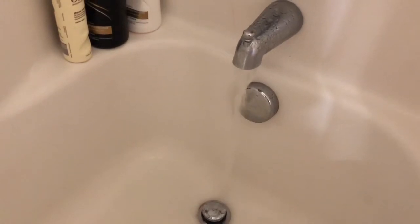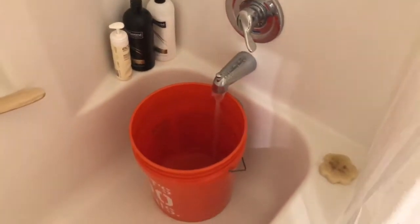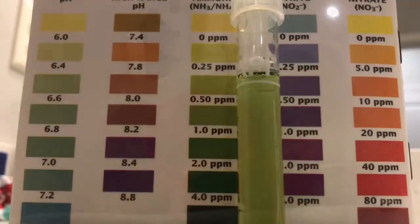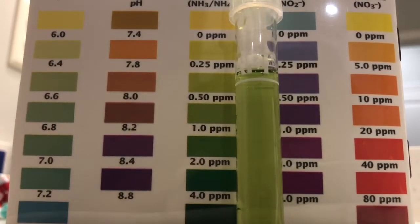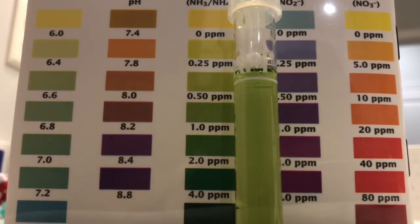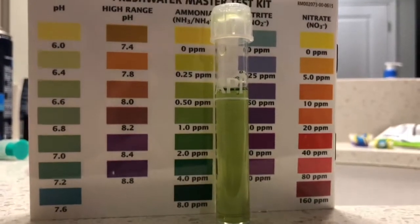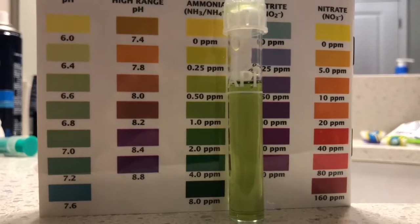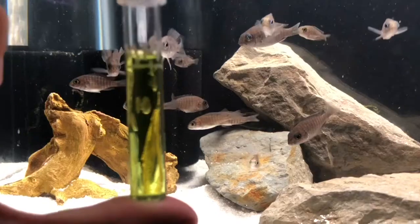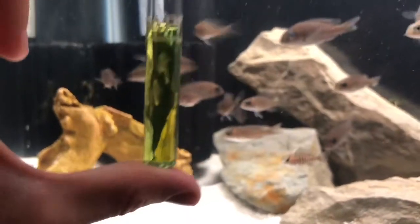I always run the tap for like a minute or two before I start filling my bucket. Let's fill it up and see what the API freshwater test kit says. Here you can see it pretty clearly - it's definitely nowhere near zero, probably somewhere in between 0.50 and 1 parts per million. So I essentially just dumped that straight into my tank with all my fry.